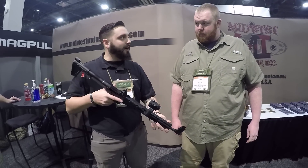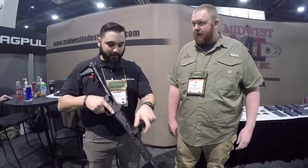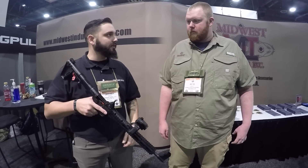Works pretty well for a good compact bug-out gun, or a truck gun — in a backpack, something like that. Unfold it, flip it over, fold it up, go in your bag. If you need to deploy it, pull it out, unfold it, flip your red dot over, flip it on, and you're good to go.